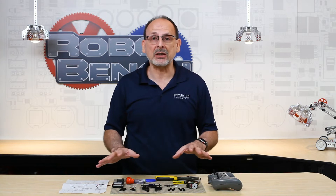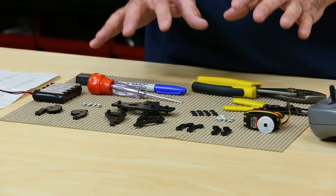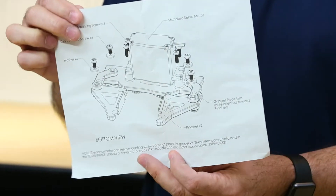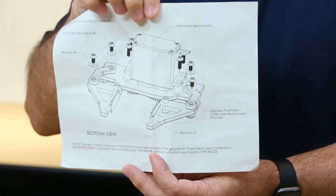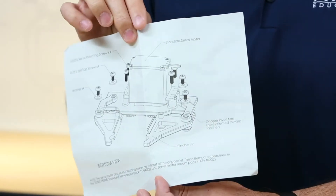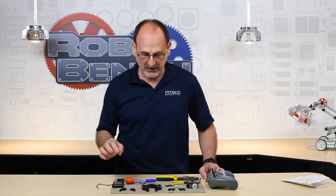I've gathered everything I need. I've taken everything out of the package for the gripper kit and laid it all out so you can see it. I'm going to go through what the contents are. Some of the tools I might not use, but I've got them out just in case for troubleshooting. Let me start with this card that comes in the gripper kit — this is very important because it gives you exploded views and actual instructions on how this goes together. You can also find a more step-by-step format in the builders guides that come with the sets, but this card is available in the kit if you need it.